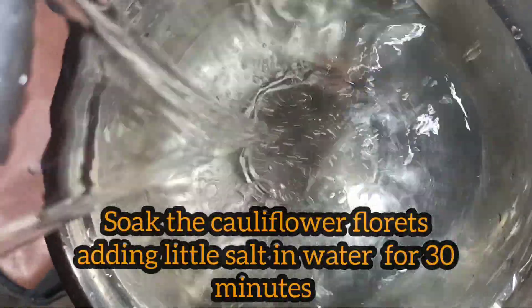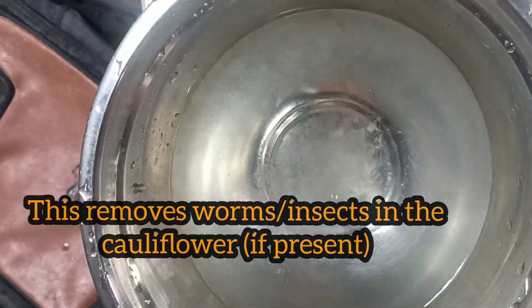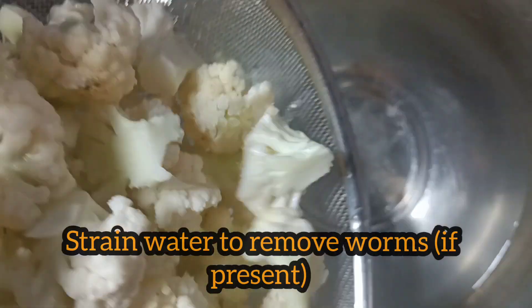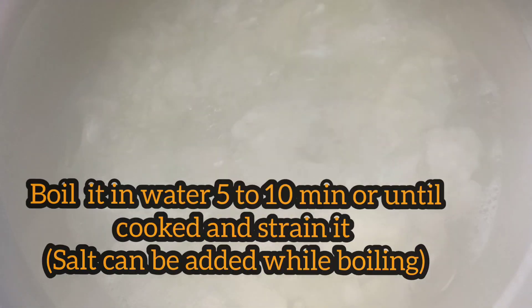Let's get some water and put the cauliflower in it. It helps remove worms. In 30 minutes, let's put it in — soak the cauliflower for 5 to 10 minutes.